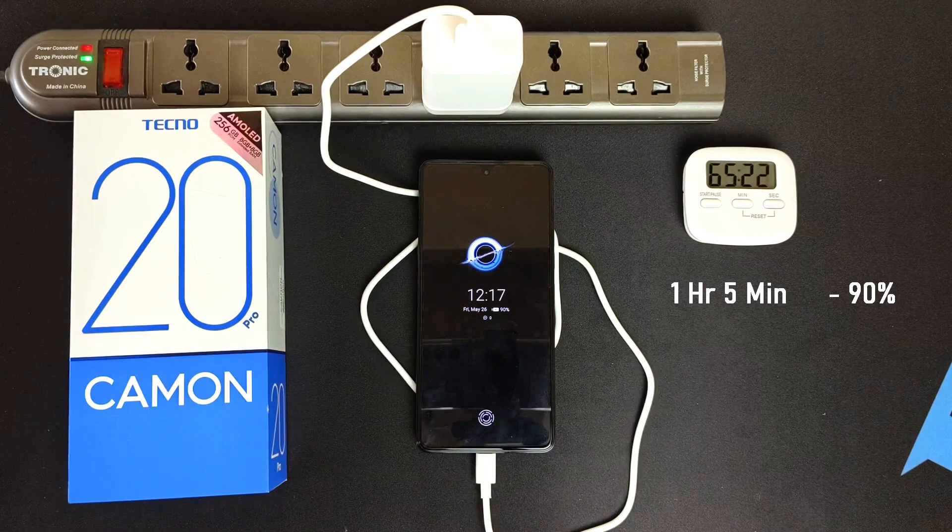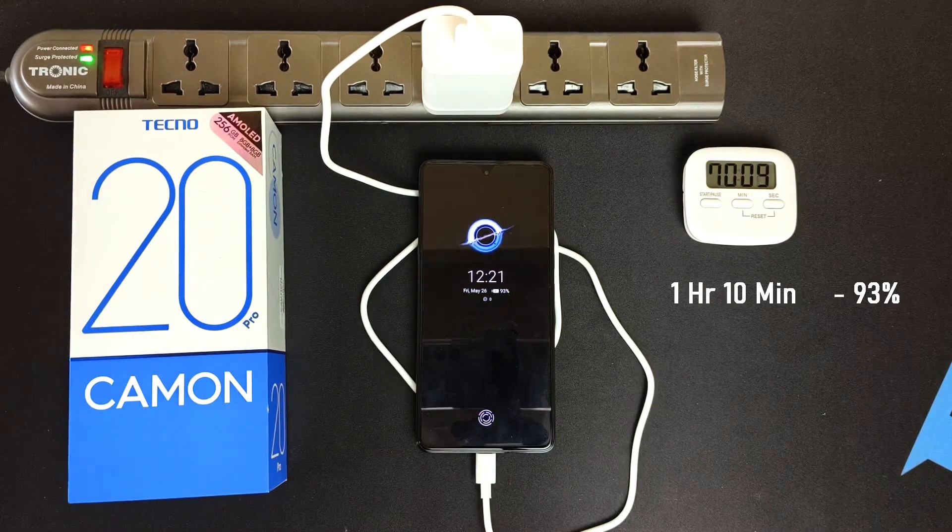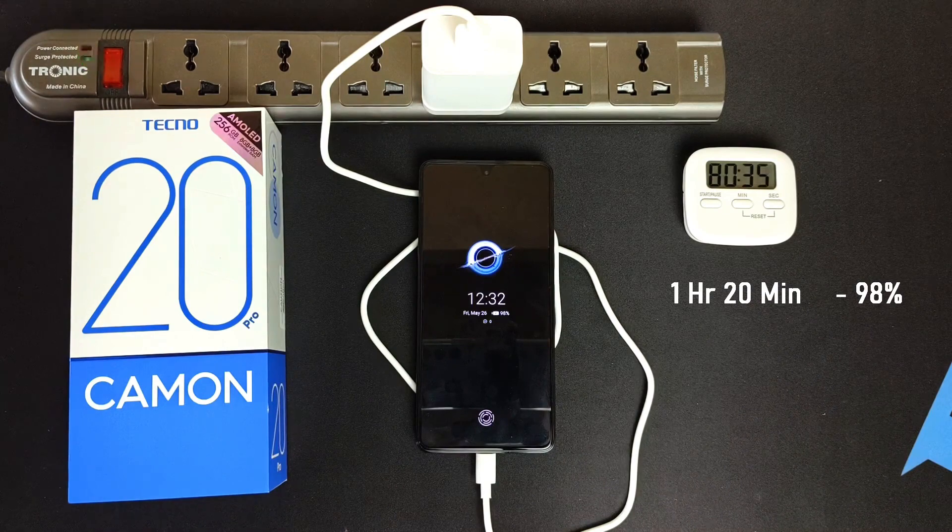90% after 1 hour and 5 minutes. 93% after 1 hour and 10 minutes. 95% after 1 hour and 15 minutes. 98% after 1 hour and 20 minutes.